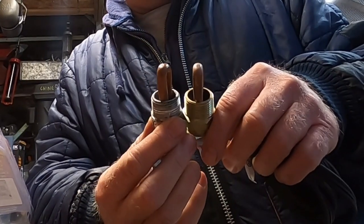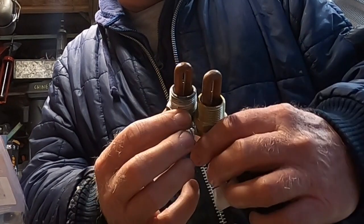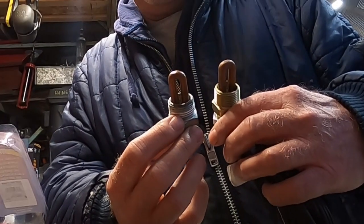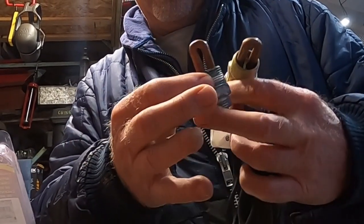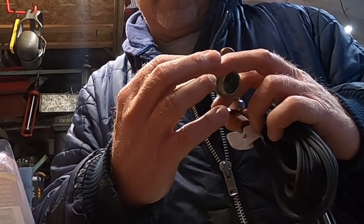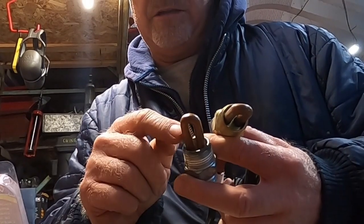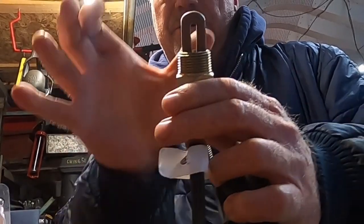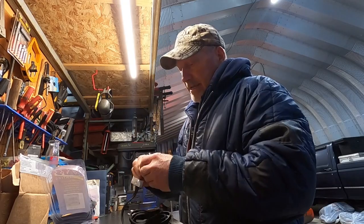There is our old block heater — pretty much identical, really. The only difference I see is this element on the one that came out of the tractor is squished right in, almost touching the side of the nut. I wondered if that had any effect on its performance. The element on the new one is much more parallel. A little bit of a difference there, but they're both 400-watt heaters.